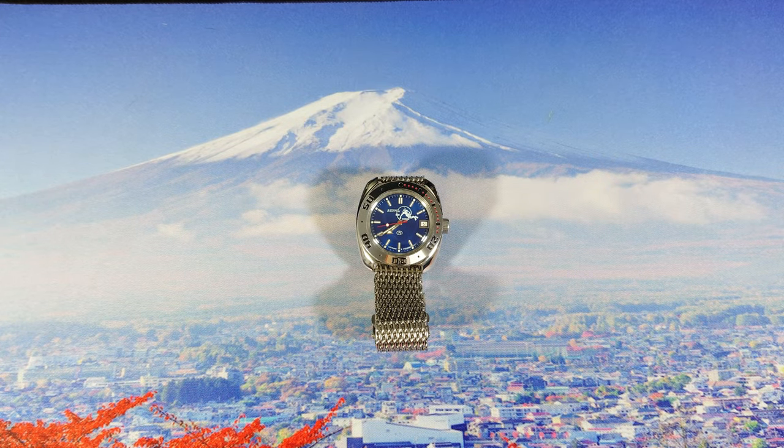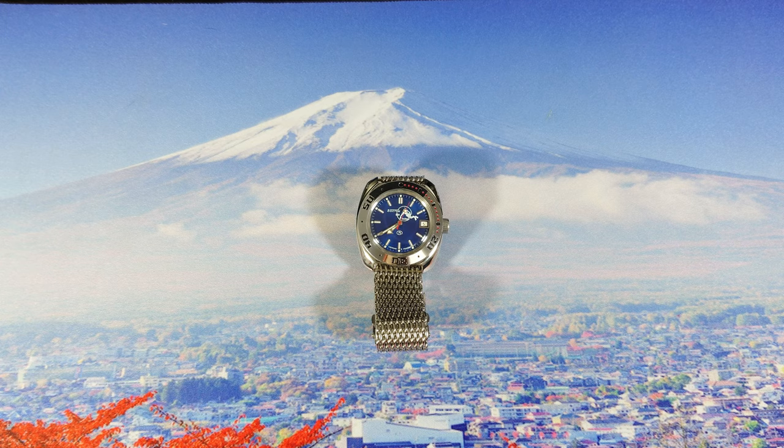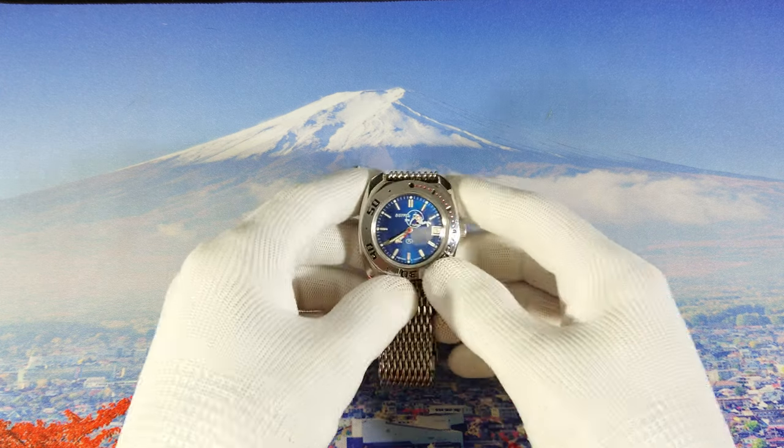Hello guys and welcome to another Wizard Watch video. Today we're gonna show you a Vostok watch — this is the Vostok Amphibia 710059, another watch from Amir's collection. Before we start, if you're new to my videos, please subscribe to this channel and turn your notifications on so you can get future updates about upcoming videos.